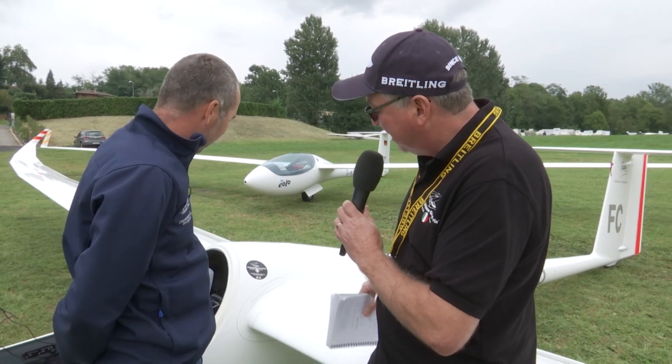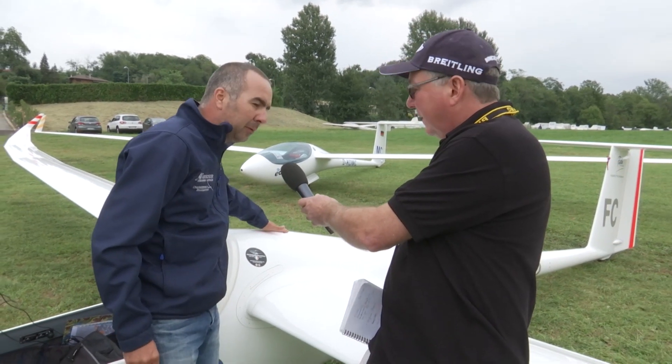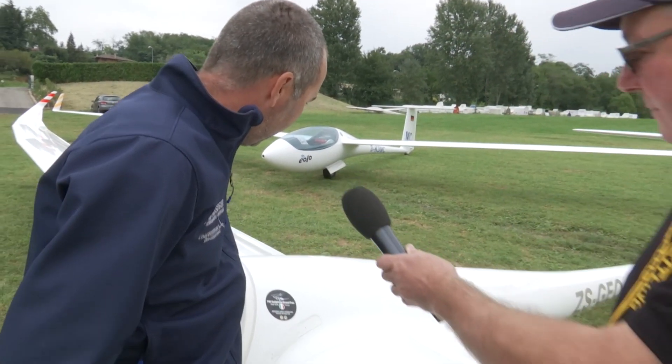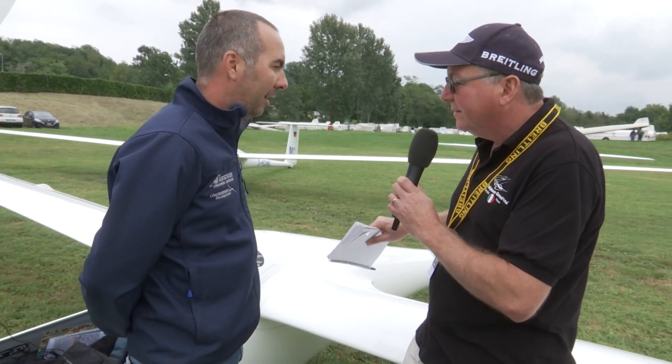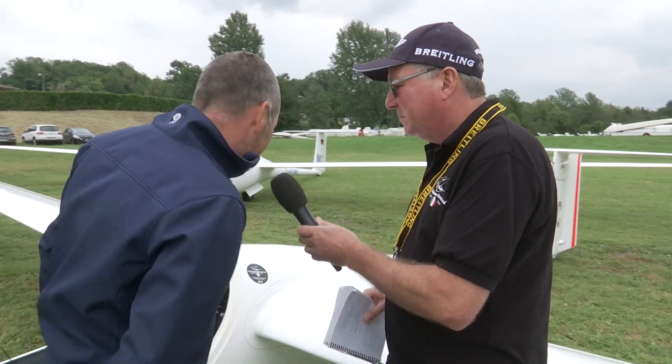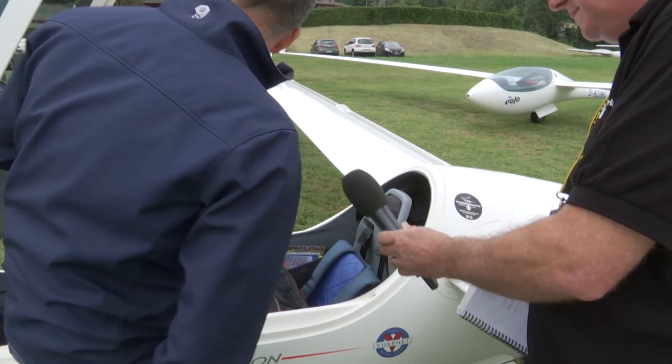So the aerodynamics are a little better in this area? Exactly. And there's also an exhaust on the top of the fuselage to let the air go out of the glider. And where does the air come in if it's going out there? It comes from the ventilation here in the front and also from the side.